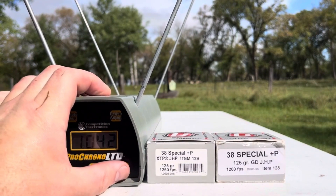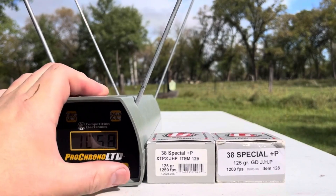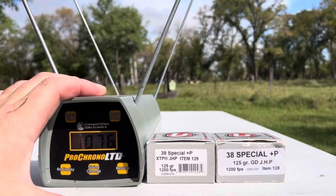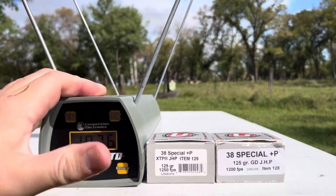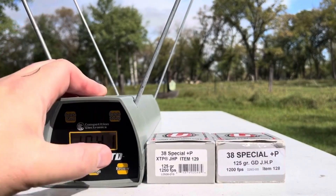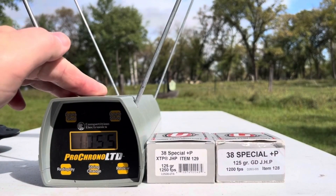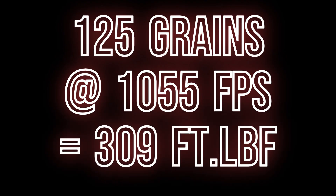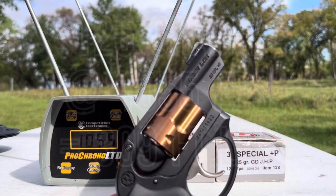They are definitely slower than the 129s. The high for that was 1076 — I think that's the first one we shot — and the low is 1041. So that five-shot average is 1055 feet per second, out of the 1.9-inch barrel of the Ruger LCR.